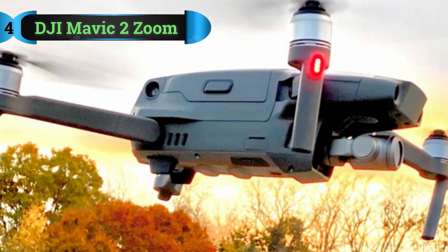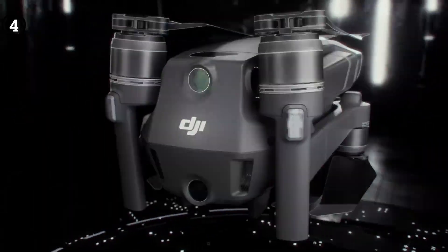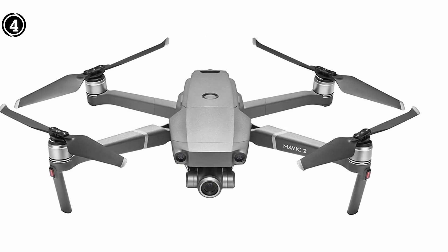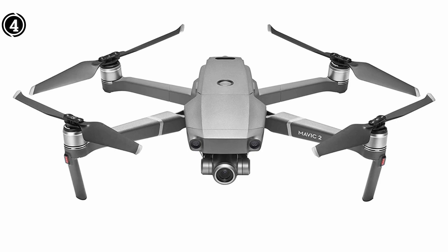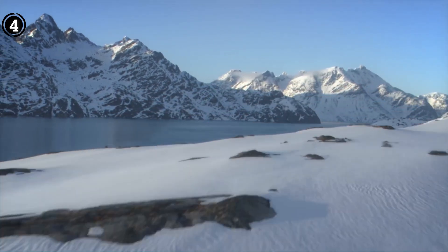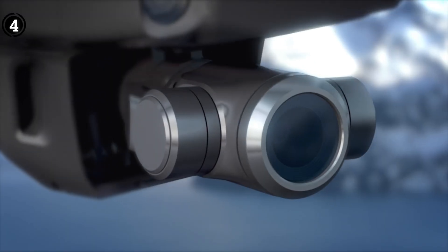Number four: DJI Mavic 2 Zoom. One of the major challenges for solar inspectors is that it's typical for little flaws to lead to serious complications. This means care is necessary while assessing a solar installation from the air. The majority of drones include some sort of zoom capability, but few can do that while preserving good enough image quality for inspection and analysis. If you're looking for a solution to this issue, the Mavic 2 Zoom is the best option available. The 4x lossless zoom makes this drone the best zoom drone available, and a 2x optical zoom is another option.